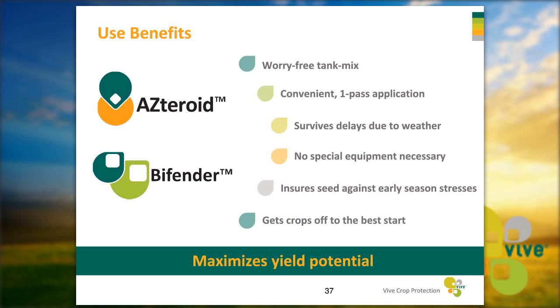To summarize: using both Asteroid and Bifender gives you a worry-free tank mix. Both can be applied in a convenient one-pass application, mixing with fertilizer, each other, or other products labeled for use with starter fertilizers. They will both survive delays due to weather — growers getting out early don't need to worry about tanks freezing or other events. No special equipment is required; whatever you're set up for in-furrow will work. These products will ensure your seeds against early season stresses, optimizing your seed treatments and traits to give your plants the healthiest boost for maximum yield potential later in the season.